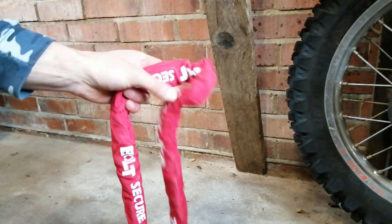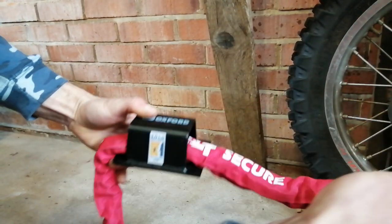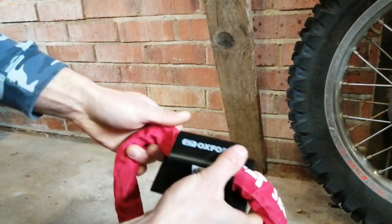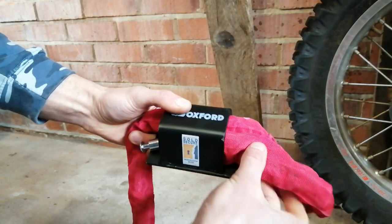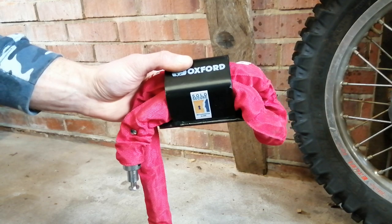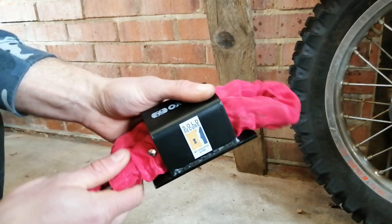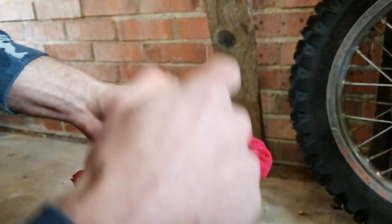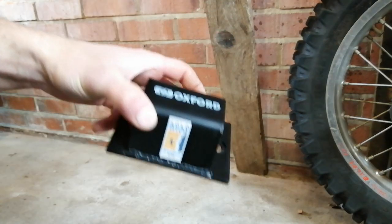I decided to go for this Oxford one mainly because you can double up on the chain - you can stick the chain through one way, but also if you've got another bike, which I have two, you can run another chain through. It's thick enough that you can run two chains through, so you can chain up two different bikes with the same ground anchor. You get loads of different ones - some with big rings, some that are literally just one plate of metal bent into a horseshoe shape - but I've gone for this one.